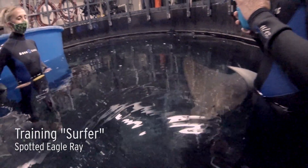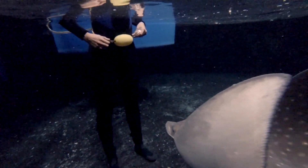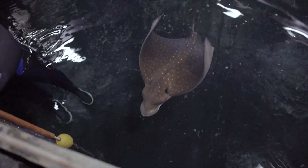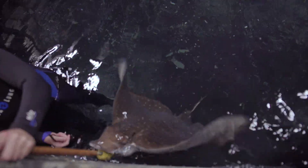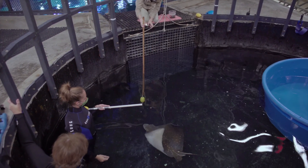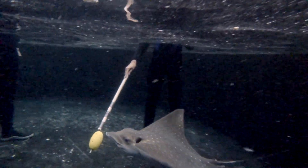Initially, he was trained to come to a target. For Surfer, his target is the yellow buoy. We use it when we call him to session, we use it to do manual tactiles on him, and it helps us lead him where we'd like him to go. It's an easy way for us to communicate with him. He can do circles with that buoy and follow it anywhere in the exhibit, whether it's in the acclimation pool or on Shark Reef.